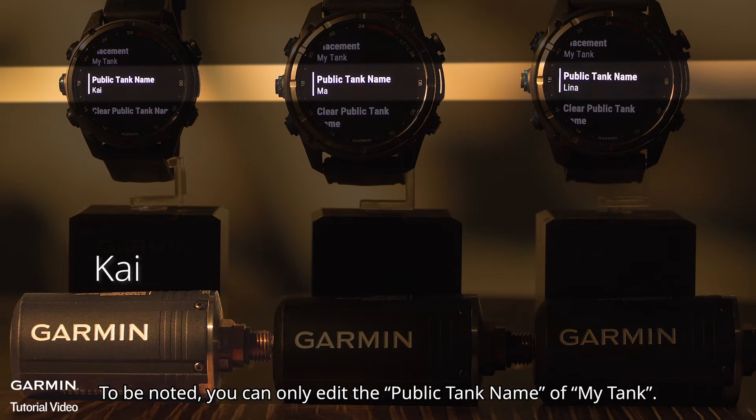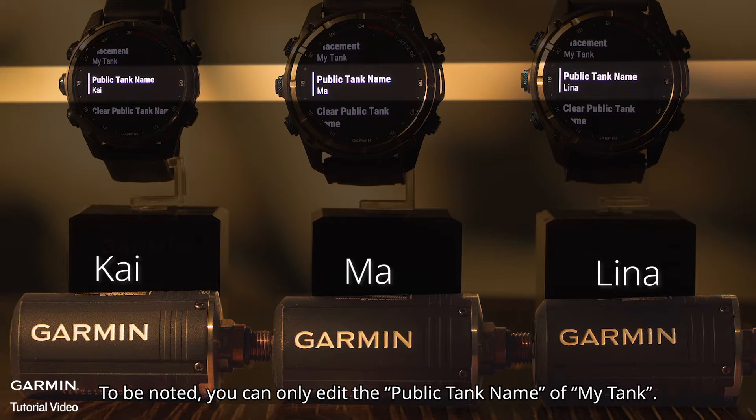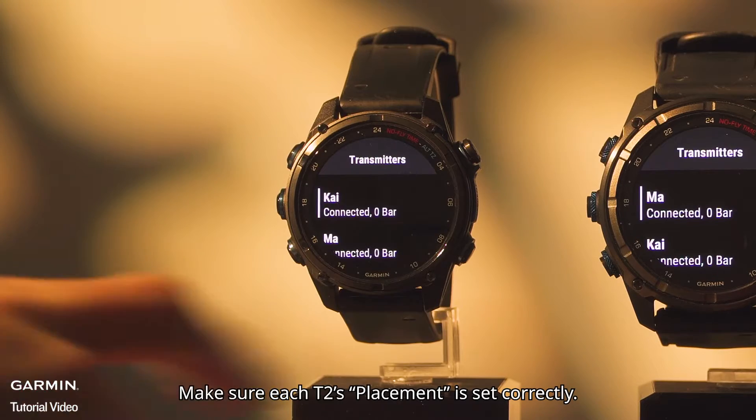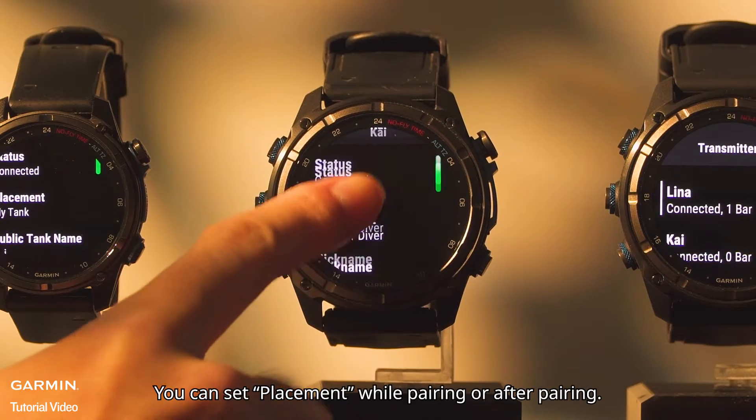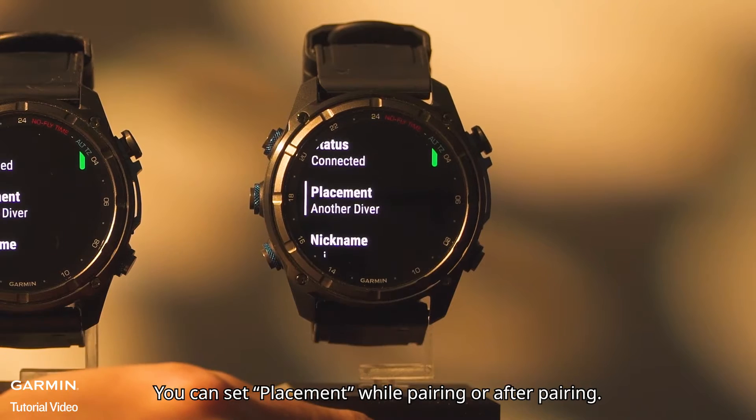To be noted, you can only edit the public tank name of your own tank. Make sure each T2's placement is set correctly. You can set placement while pairing or after pairing.